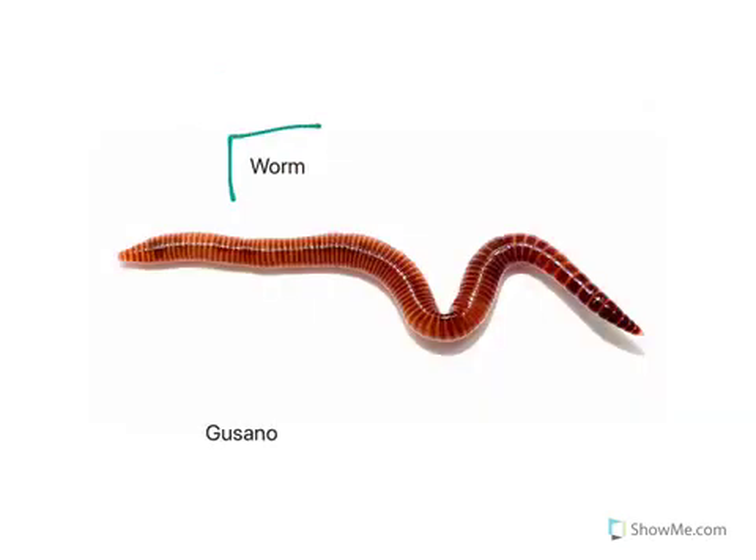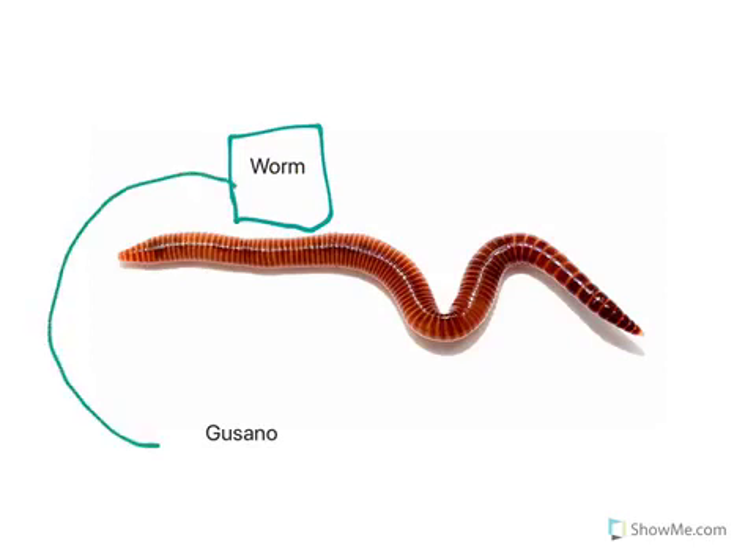Here we have a picture of a worm. In Spanish for worm we say gusano. Can you repeat after me? Gusano.